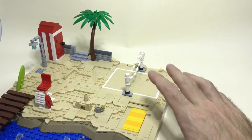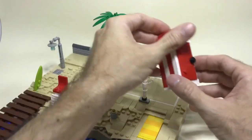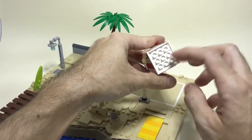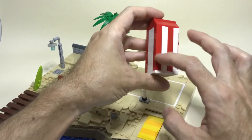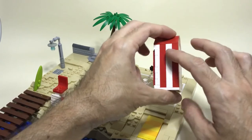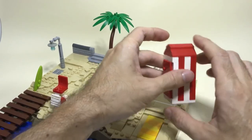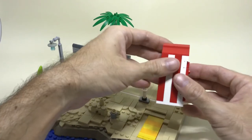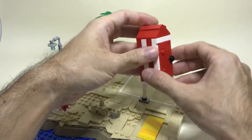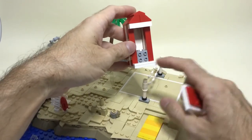Now let's talk about the last couple of features. Here we have a sort of changing room — another very simple structure. We have a 4x4 base, then I went up with bricks in two colors. You can pick whichever colors you like on both sides, top it with some slopes. At the front I brick-built the door, but if you want you can just add a regular Lego door in your favorite color.